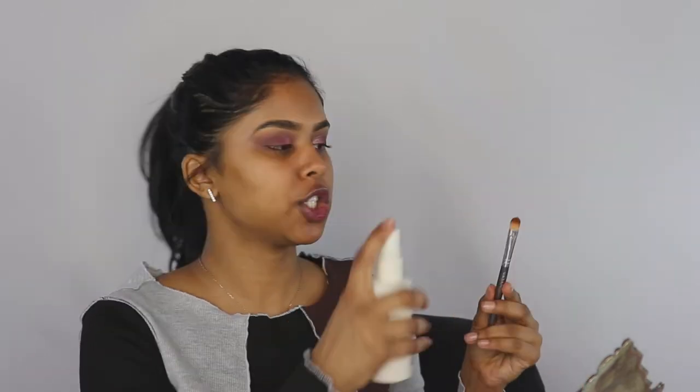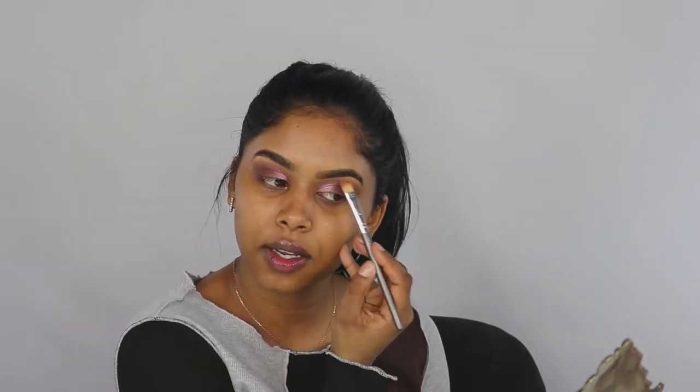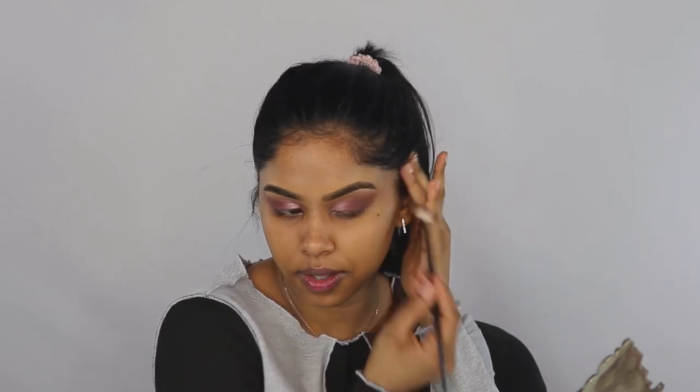Now that we're almost done with the eye look, I'm going to pop a really bright, beautiful highlight color right under my brow bone — just so that it lifts this eye look and makes it look a little bit prettier. I'm going to wet my brush with setting spray and go in with the color Angelic and pop it right under my brow bone to get that really nice highlight. The highlight is very subtle, which is what I want — I want it to be subtle instead of really bright so it doesn't take away from the eye look. Then I'm going to blend the top together with a fluffy brush.